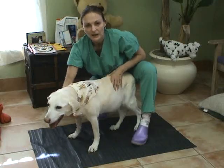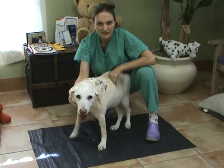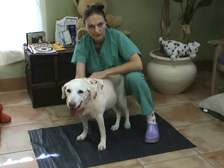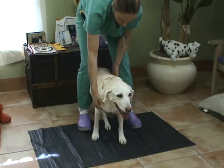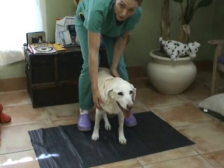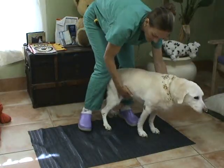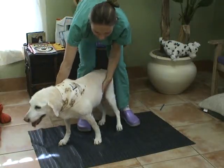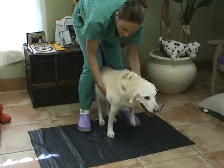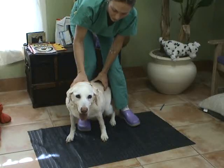Other tests you can do in a smaller animal include hopping or extensor postural thrust, especially in cats. I'm going to demonstrate these with Rosie, but I prefer to do these mostly in smaller animals. For hopping, you straddle the dog over the hind end, lift one leg on the front, and push the dog toward the other leg. You can hear that Rosie is about the same speed, although slow on both sides.